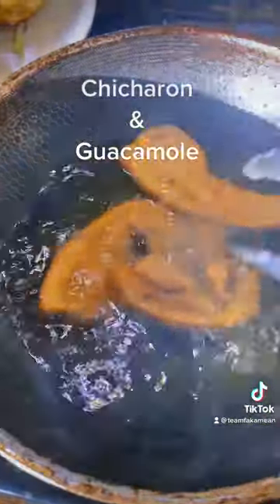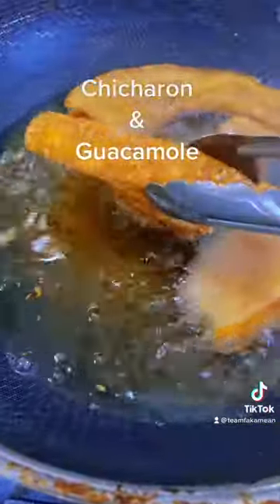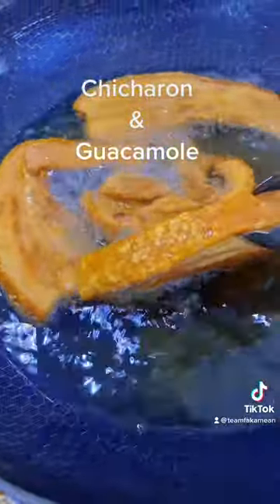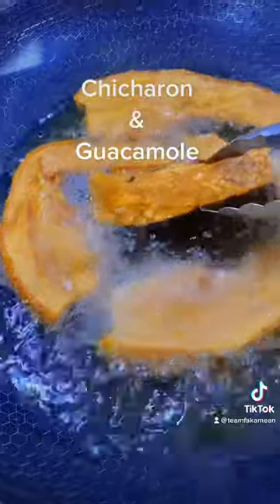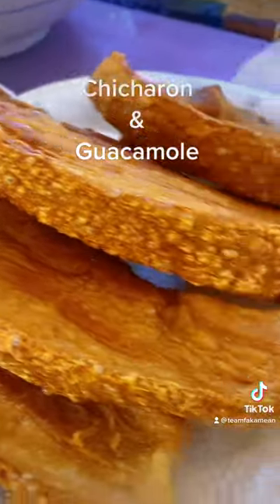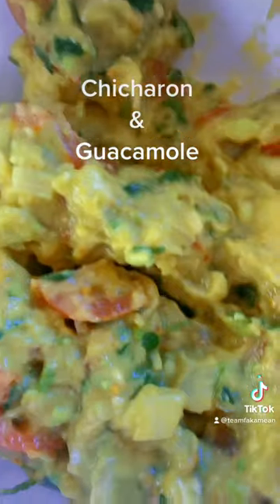Double fry this bugger. You can see all the skin puffing up. That's how we like them. See how it's puffing up now. You see them? That bugger, it all puffed up. All right.